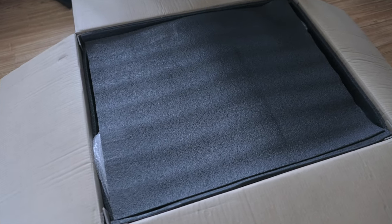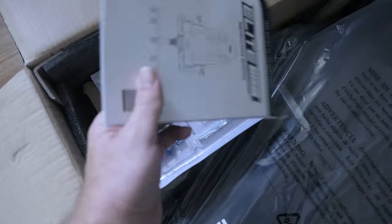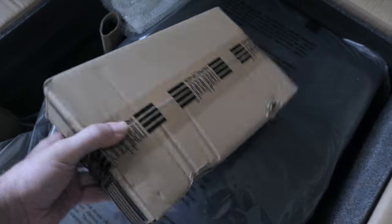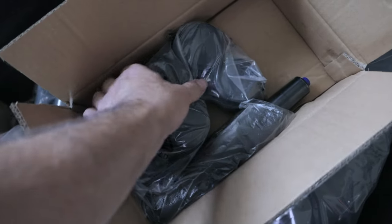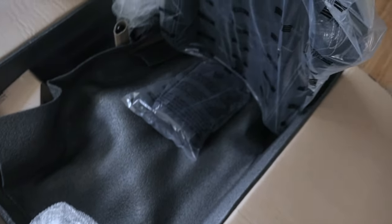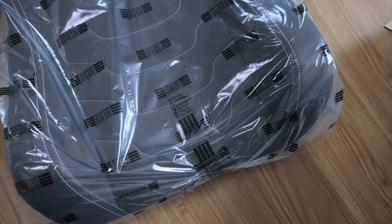So we got soft foam all around and it's all packed very well. Looks like we have the instruction manual and the hardware that we need to put it together. We got our casters in there and also our shock. For the next part, let's go ahead and lift out the backrest - it's bagged in this plastic. Very nice attention to detail, with little Next Level Racing logos everywhere.